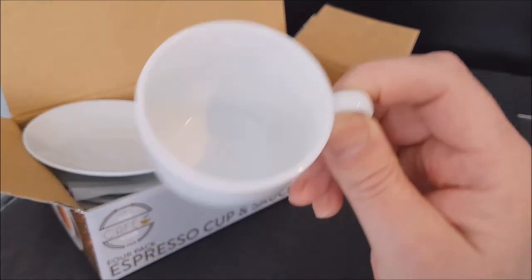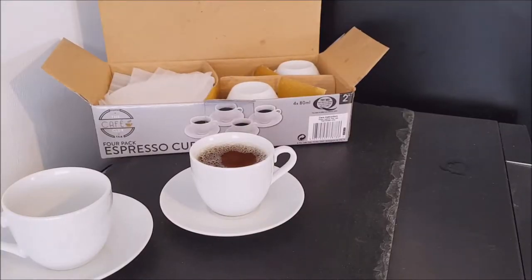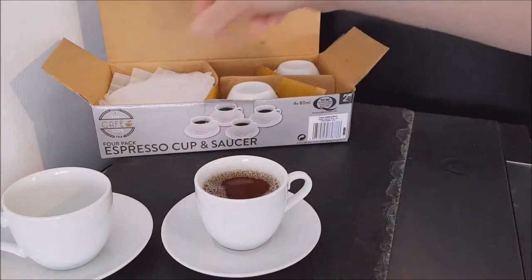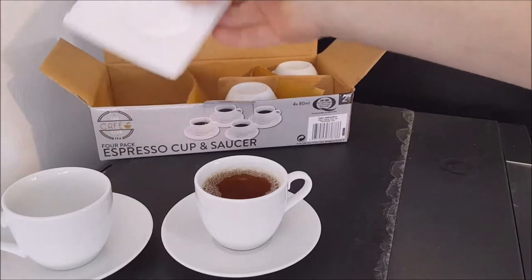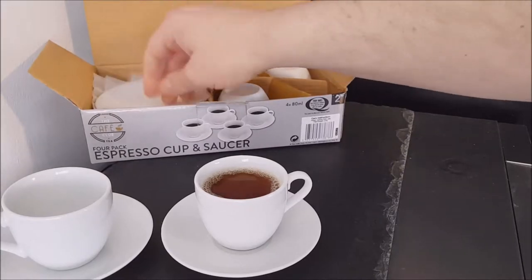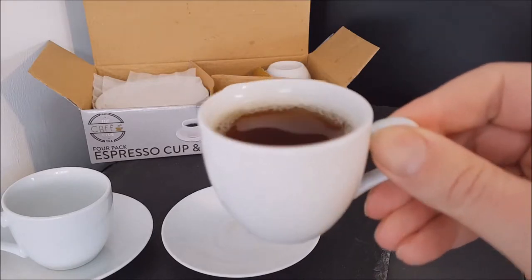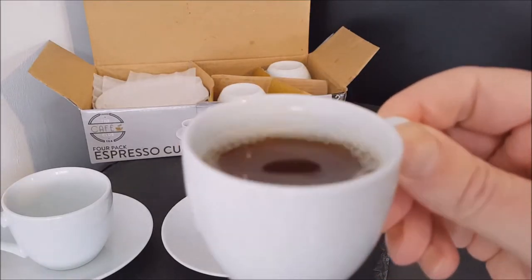I'm going to go and have a little coffee and see what it's like. I've made myself a tiny coffee. While I was checking out the box, I noticed there's a block of polystyrene in there to protect the cups, which I thought was a nice little touch.